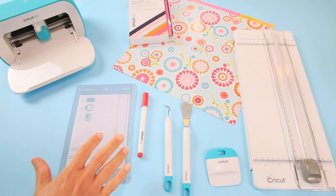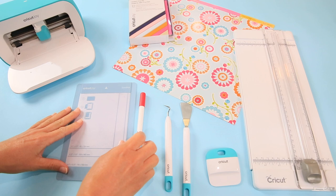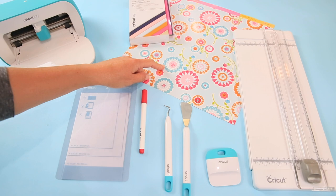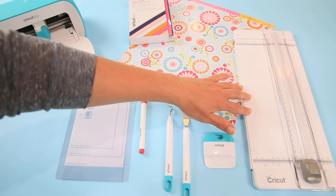Here we are on the craft table. I'm going to share with you what we're going to use today. I have my Cricut Joy, the Cricut Joy card mat, a pen, and my card inserts. I also have a sheet of pattern paper — you could use just the card insert pieces, but I wanted to use a pattern. And I have my tools: my scraper, my spatula, and my weeding tool.